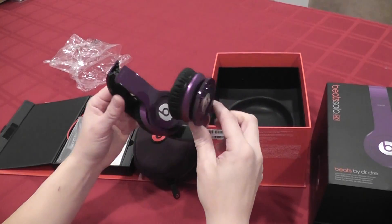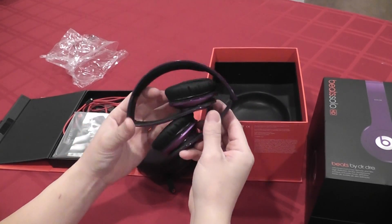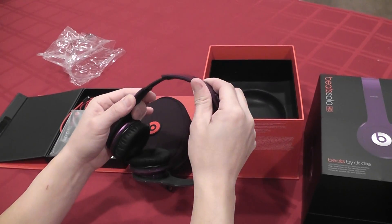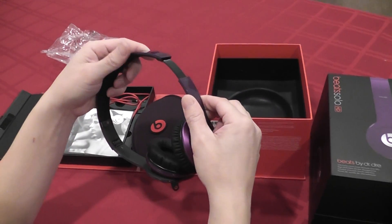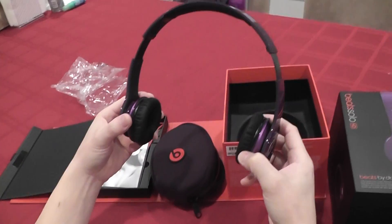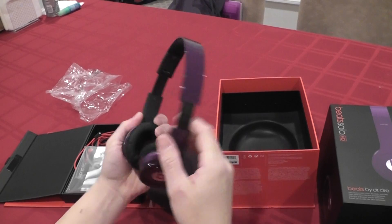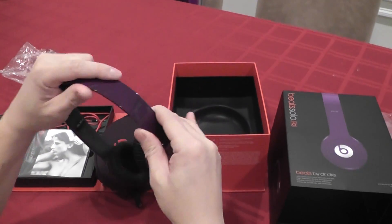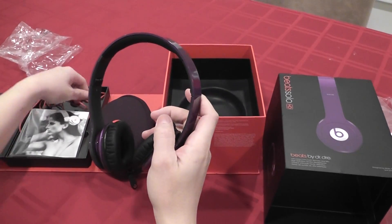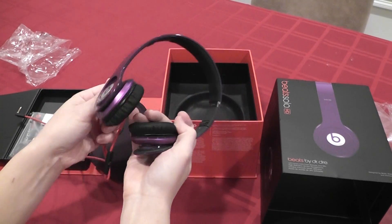First thing I notice right away after taking it out of the bag is that it is very light. The color's pretty cool — it's a nice purple. You can extend it on both sides; if you have a bigger head you can extend these. It opens up pretty wide. It's purple and black — I like the black. The wire actually goes into the left ear cup, right in here.